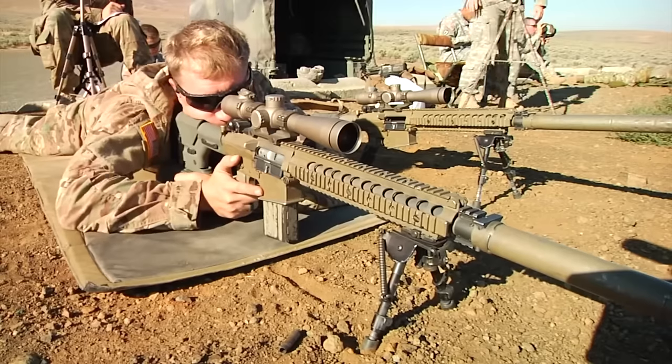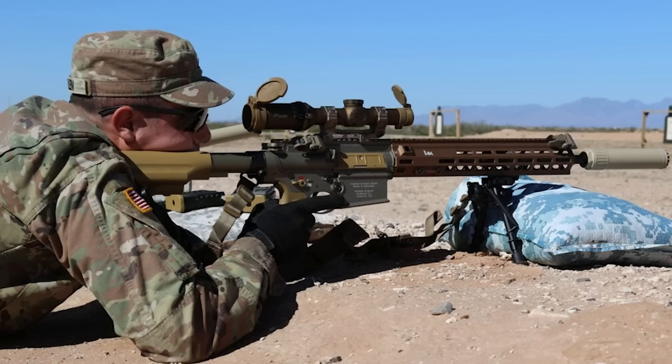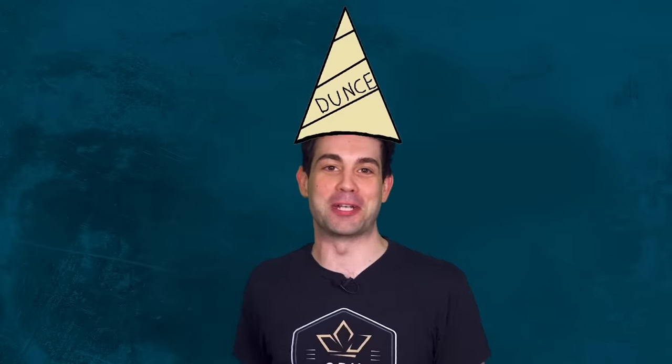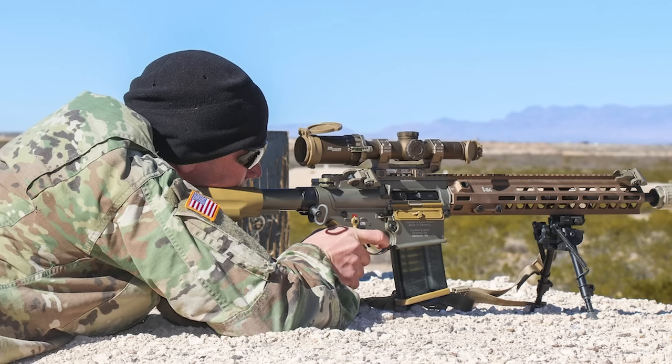The largest improvement seen in the M110's lifetime is an upgrade to the powerful 6.5 Creedmoor round, which is in the testing phase. They've extended the effective range from 800 to 1,000 meters and doubled the hit probability at long ranges. This upgrade, however, is planned to only be applied to high-tier specialized units — apparently they don't want your average infantryman getting a hold of the good stuff.